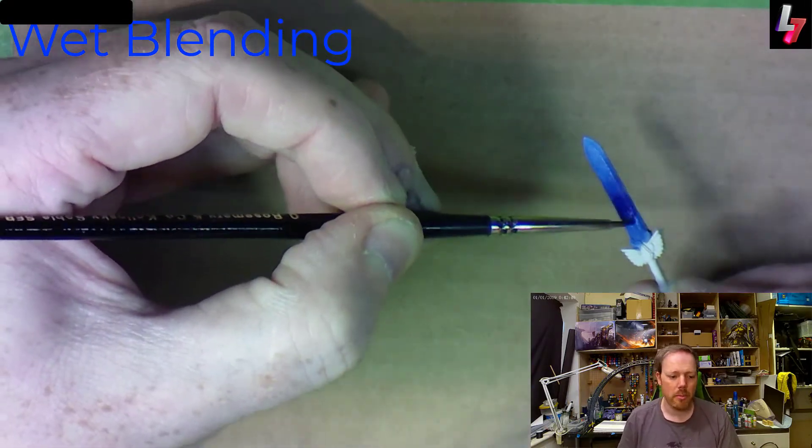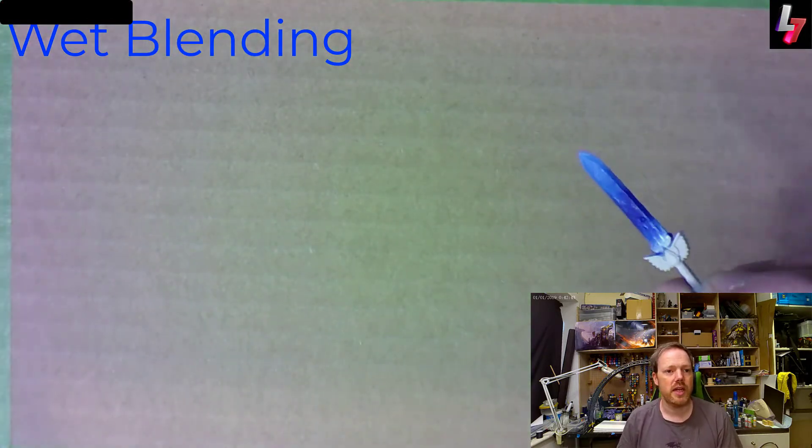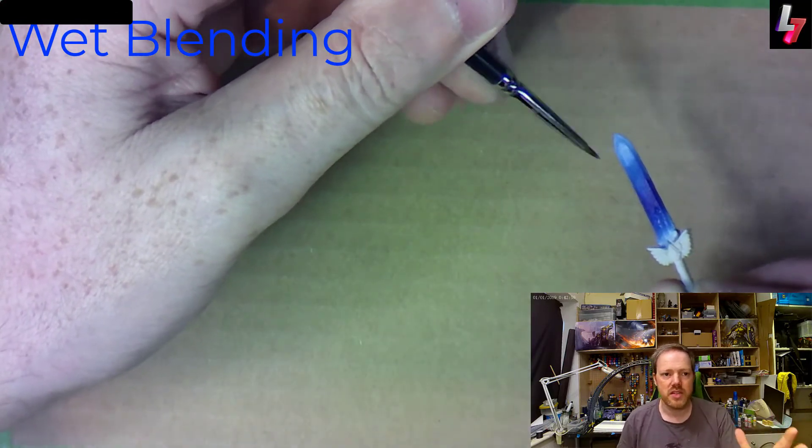Wet blending is fairly straightforward — wet paint, brush down, blend — and you can get a really nice effect really quickly. You can see on the sword here you get pretty quickly a nice blend from one colour to the other.